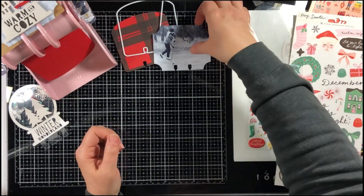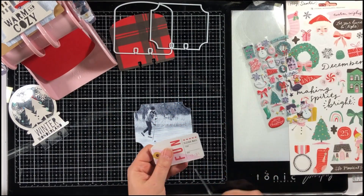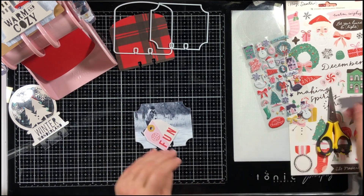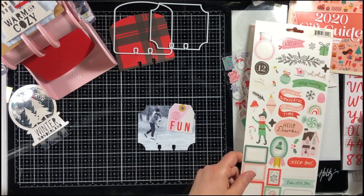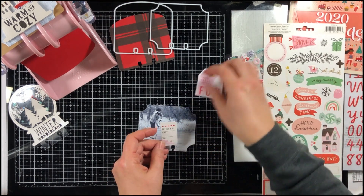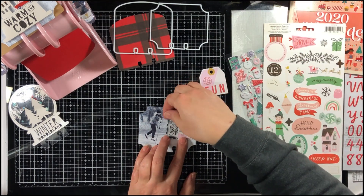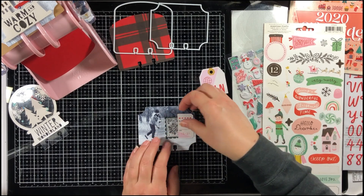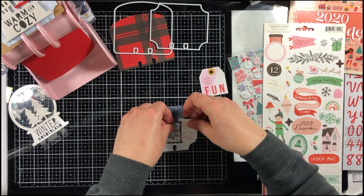I'm going to embellish one of my photos. There is a die cut tag that had 'fun' on it, and I thought I would use that to go along with this photo of my niece playing hockey. But the fun tag was just a little too big, so I'm using the bottom part that I cut off of that tag along with a vellum snowflake.